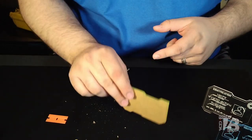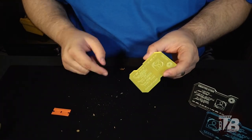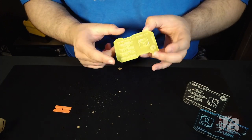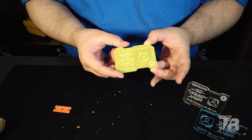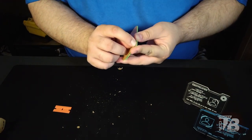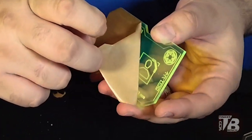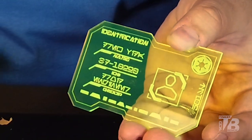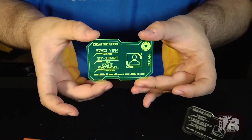Light taps on a solid surface will help clear off some of the dust that gets left over. This looks really good. I don't see anything else stuck on here or inside the grooves. So at this point we get to do the awesome reveal — pick the corner and peel it off. Look at that. There you go. That's my fluorescent green ID.